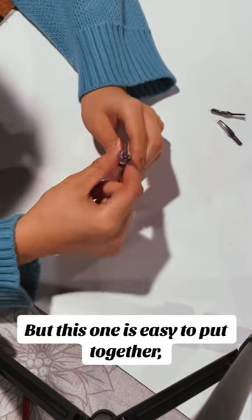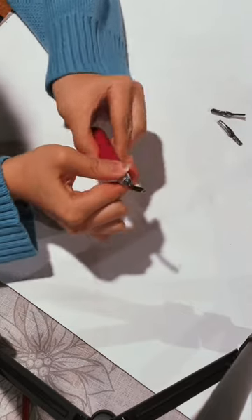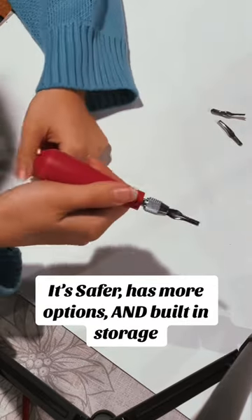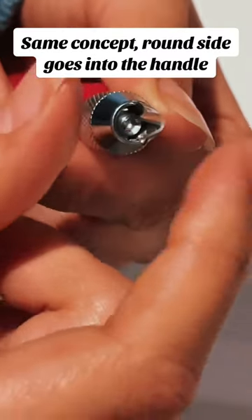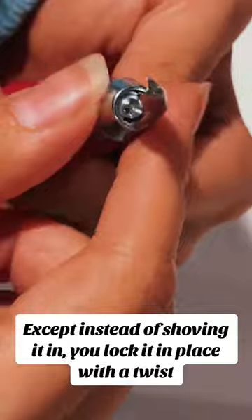But this one is easy to put together. It's safer, has more options, and built-in storage. Same concept — the round side goes into the handle — except instead of shoving it in, you lock it in place with a twist.